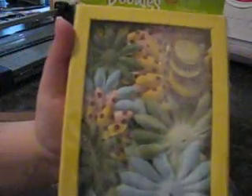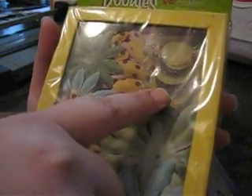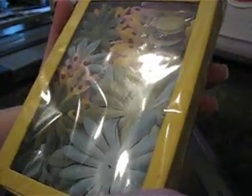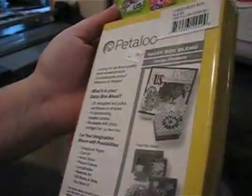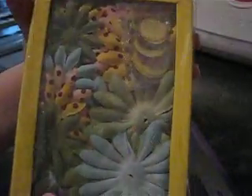These are cute too — these are by Petaloo and they're some more fabric flowers. They also have the centers in them. I'm not sure what collection this is; it says 'Large Daisy Box' and it's just a blend. Isn't that cute?